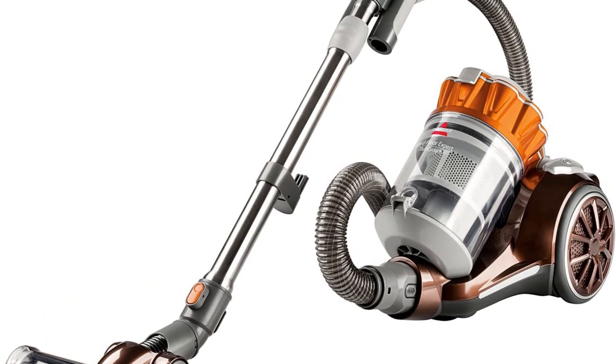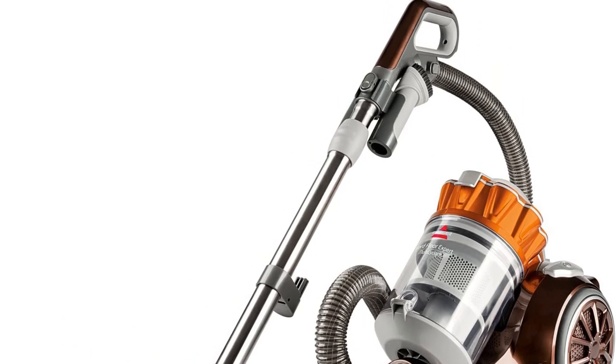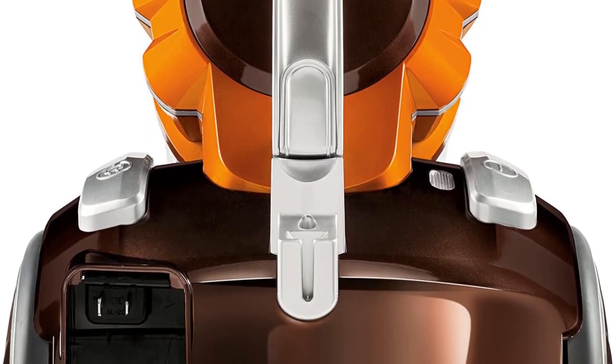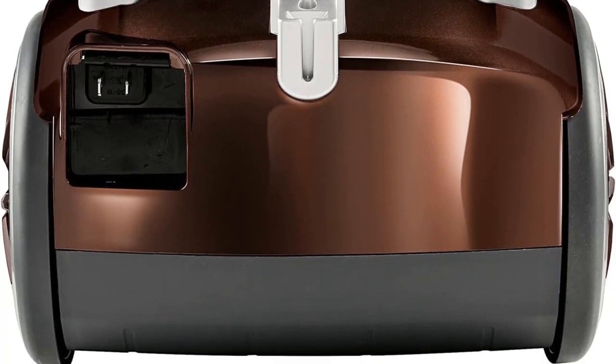There is a metal telescoping wand that makes the manual part of this chore an easier job to manage and easier to get up under those larger pieces of furniture. Its multicyclonic technology ensures powerful suction, and there are numerous cleaning tools included to make a variety of jobs manageable within this one model.